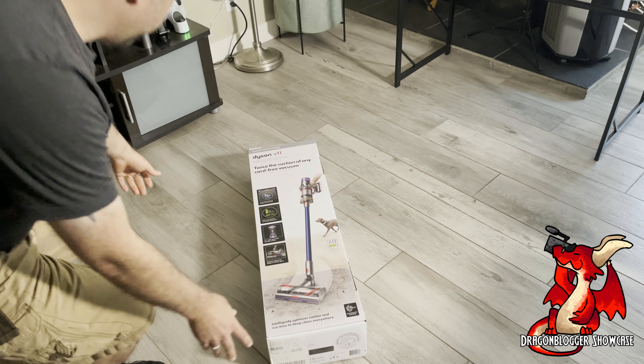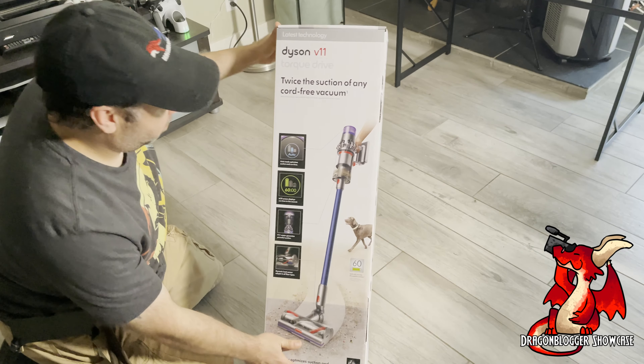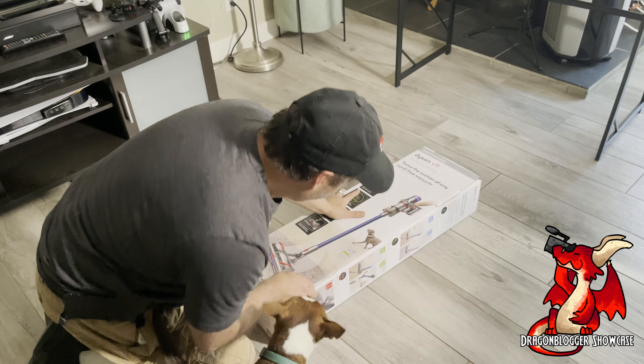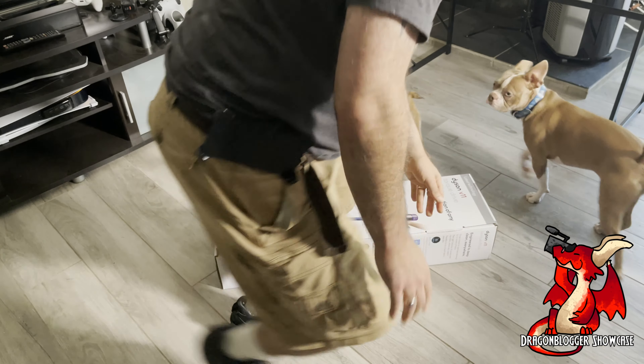Hey everyone, I'm here unboxing the Dyson V11 Torque Drive Cordless Vacuum. I really like Dyson stick vacuums, and the thing I like about the Torque Drive Stick Vacuum is it has up to 60 minutes of run time on a single battery.